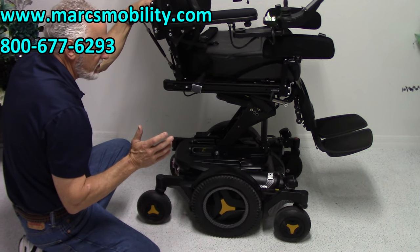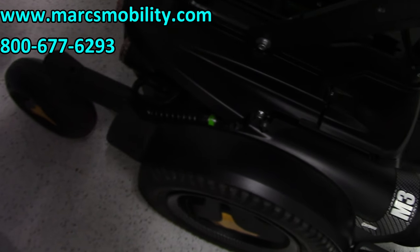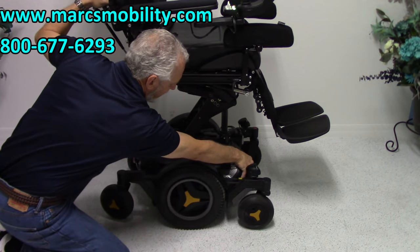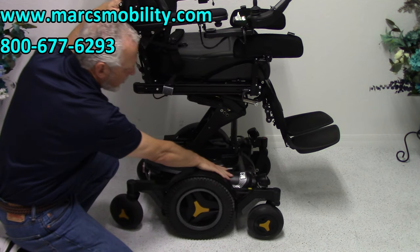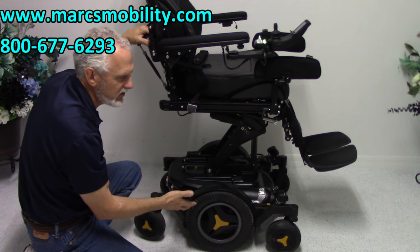The suspension on this chair is out of this world — it's right back in here. If I shake the chair, you might be able to see the suspension at work. The suspension is fantastic. Also, on the M3s, the motors go from the front to the wheel. This cylinder right here is the actual motor. This chair probably weighs 425 pounds.